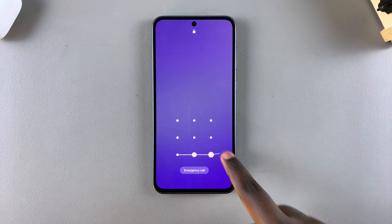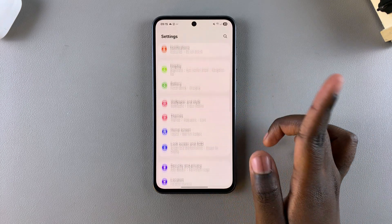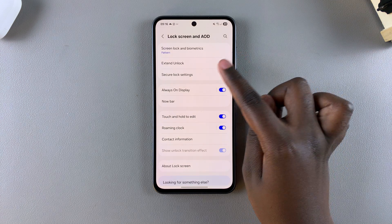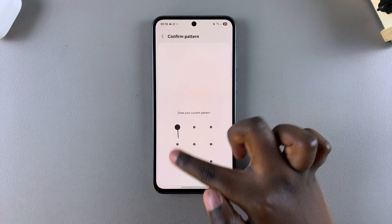Once you have one of those three options added onto your phone, navigate to Settings, then scroll and select Lock Screen and AOD. From here, tap on Secure Lock Settings and then enter in your current pin, password, or pattern.